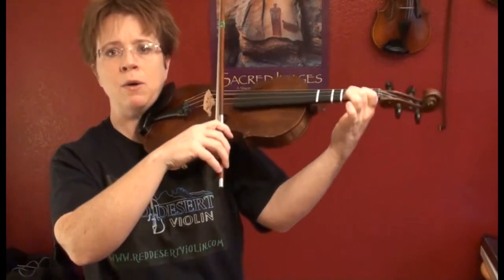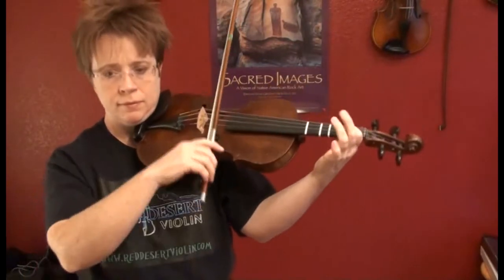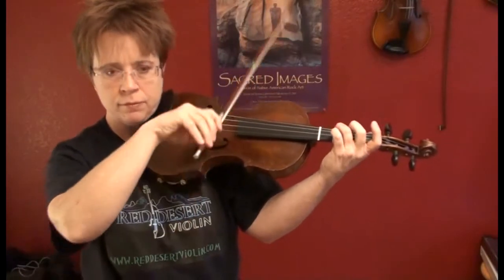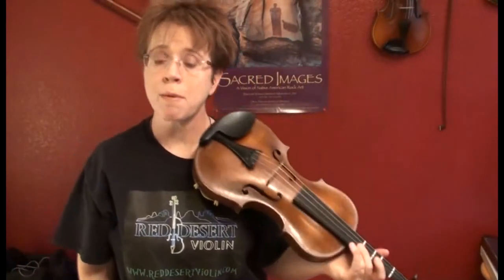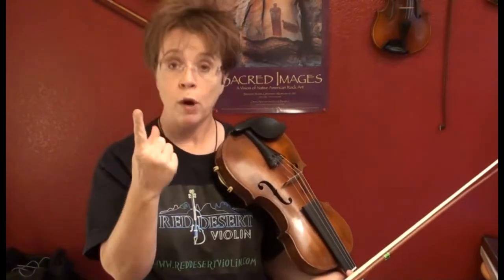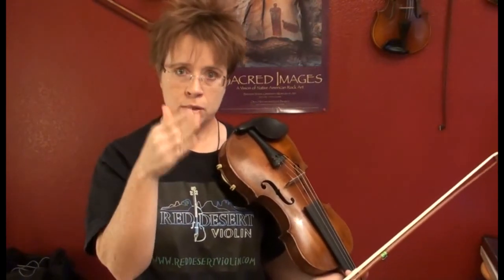Come back down. Now can you remember how to make an arpeggio from that scale? You play what scale degrees to make an arpeggio? You play one, of course, then you skip one and you play five.